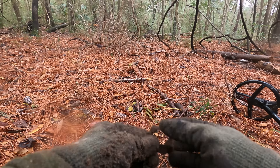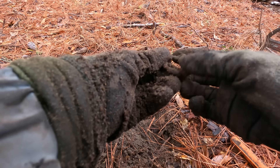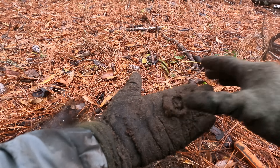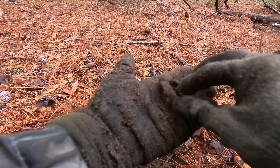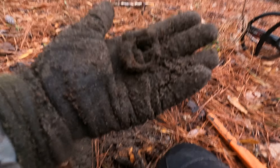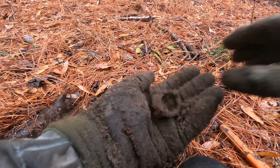Just dug up this, I guess, belt buckle. Looks kind of like it — looks like a little belt buckle. Maybe a little dee buckle. Rang up pretty high though, which is so weird because it's super rusted — it should have been like an iron sound. But I love buckles, so I'll take it.